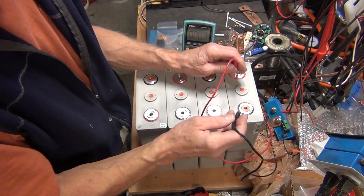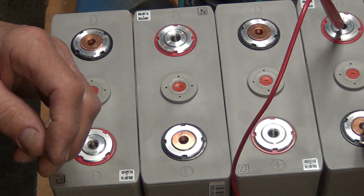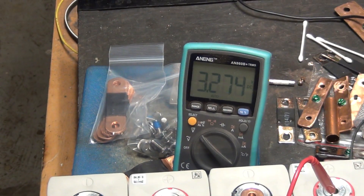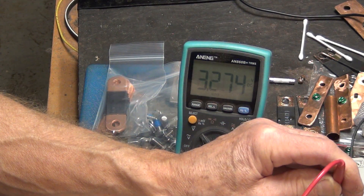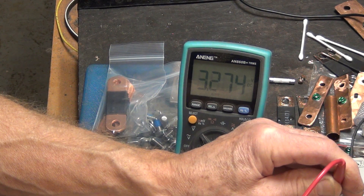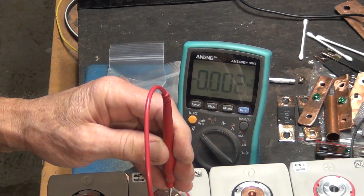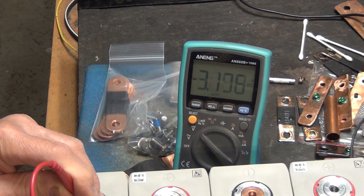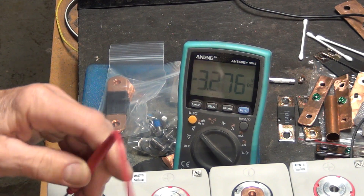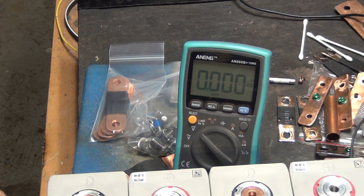Let's check the voltage on them. Let me zoom in on the mirror a little bit. The first one: 3.274. Second one: 3.276. Another one: 3.275. And 3.276. That is just fantastic — that's how they're supposed to be when they are brand new.